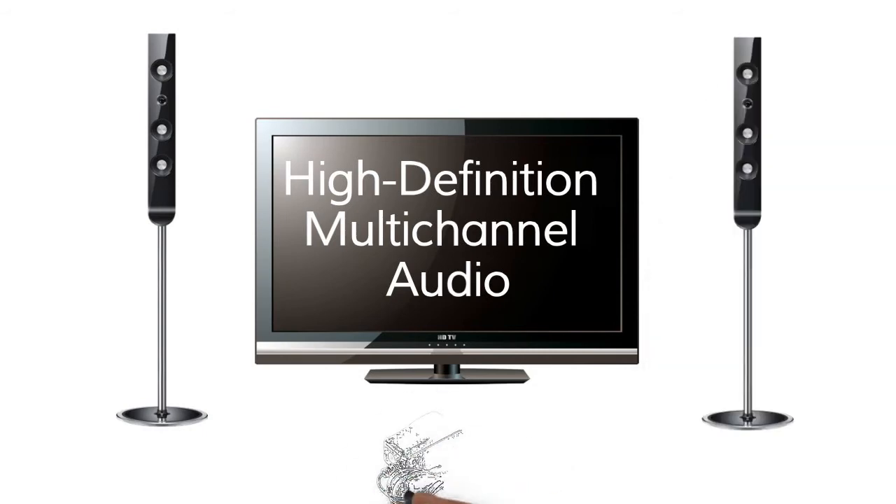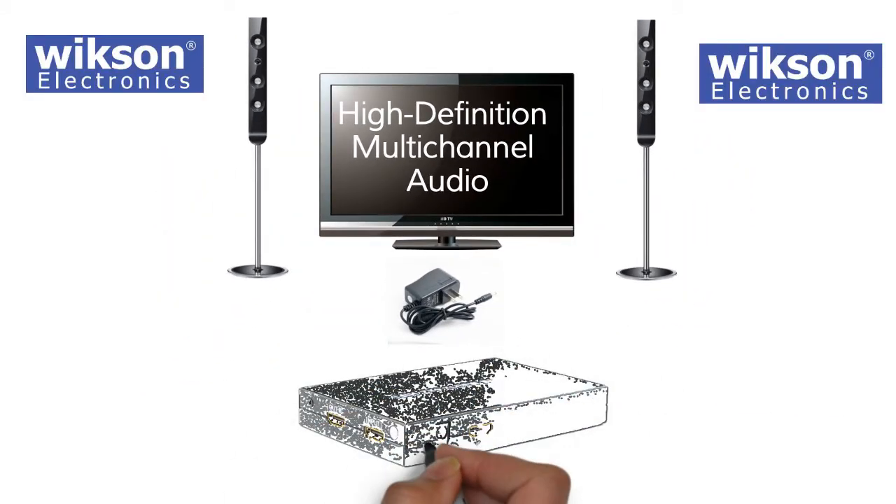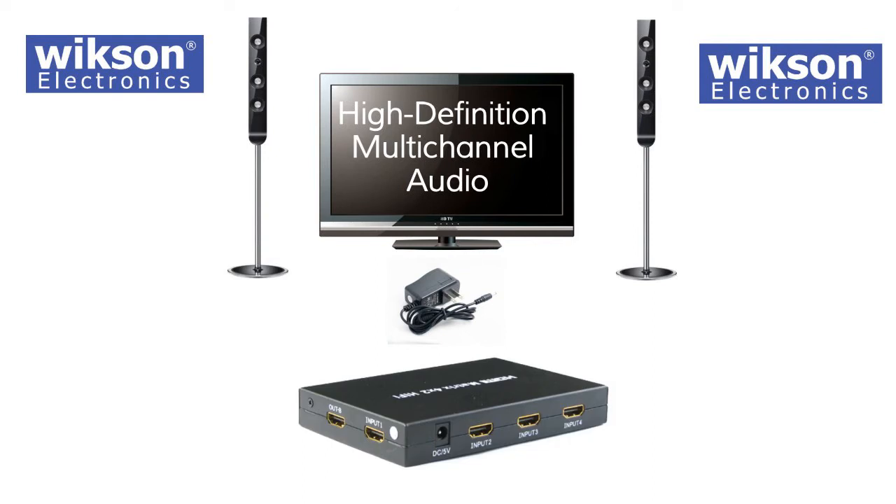It is powered by an included 5VDC 2A AC adapter. The four input and two output HDMI ports are gold-plated to ensure smooth, corrosion-free connections.